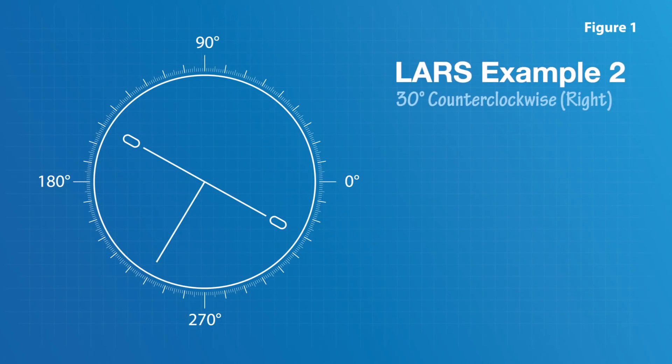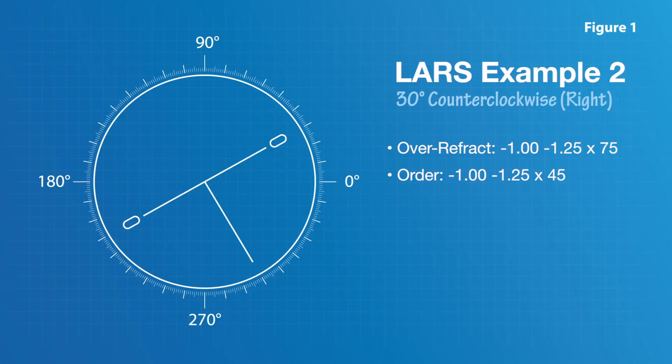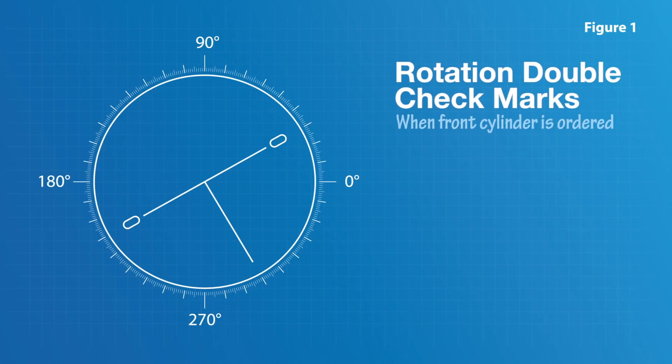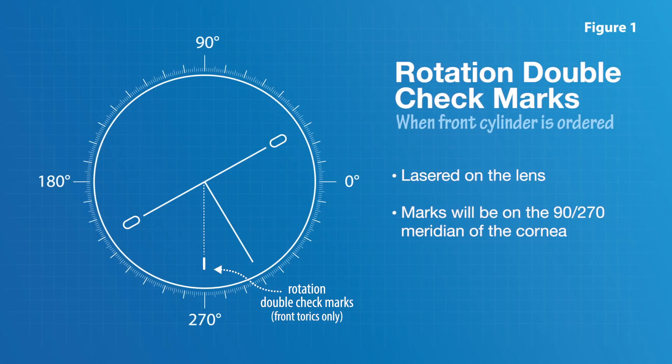If the Custom Stable Elite is rotated counterclockwise or right relative to the 0-180 meridian, with an over-refraction of -1.00 -1.25 at 75, you would order -1.00 -1.25 at 45 so that when the new lens rotates 30 degrees right the patient achieves the desired axis of 75. When front cylinder is ordered, dynamic rotation double-check marks are lasered on the lens; these vertical hash marks will be on the 90-270 meridian of the cornea when rotation is accurately described and consistent.